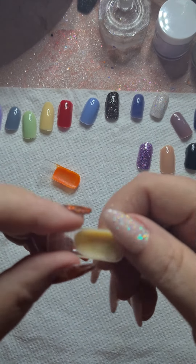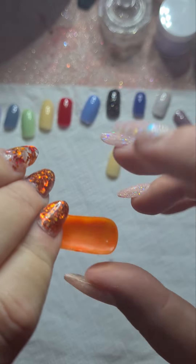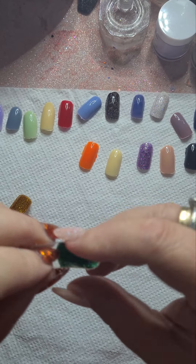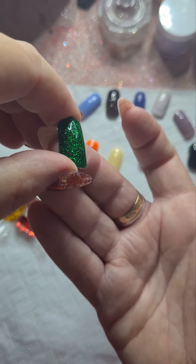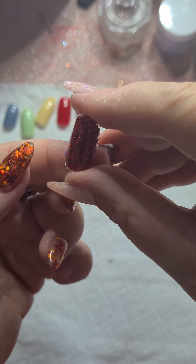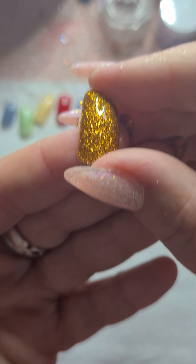We've got this yellow — that almost looks nearly identical to the other yellow but it's not. Then we've got the orange — very pretty. We've got the Christmas green — that's pretty, I like that, very nice. Christmas red — this one's a little bit chunkier but it's really nice.